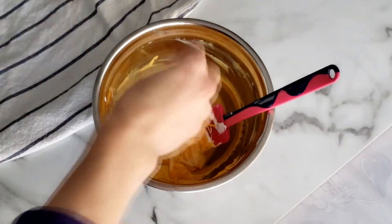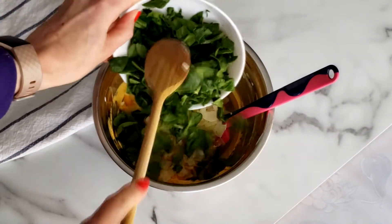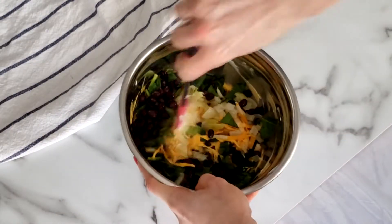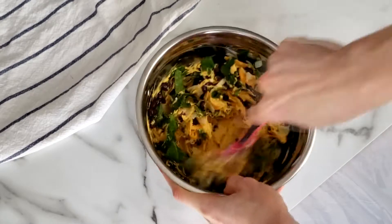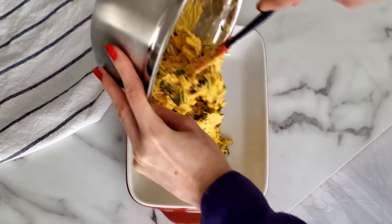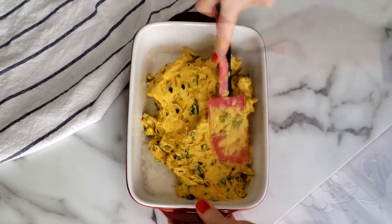Next, add in the shredded cheese, onions, spinach, and black beans, and stir until they're evenly distributed. Transfer the mixture to a 9 by 13 baking or casserole dish and use a spatula to smooth it out.